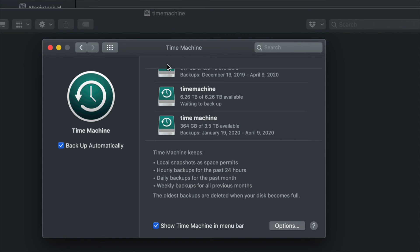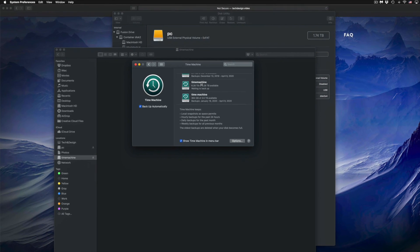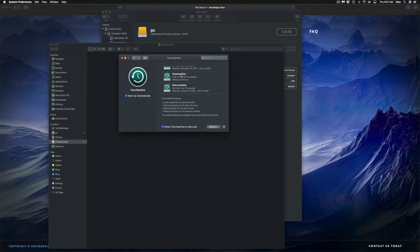Time Machine also helps if your Mac crashes — don't worry, just hook up your external hard drive to a new Mac and load up everything you had on the previous one. I do have a separate video showing you how to transfer all your information from one Mac to a new Mac using Time Machine, which is the best way to do it.